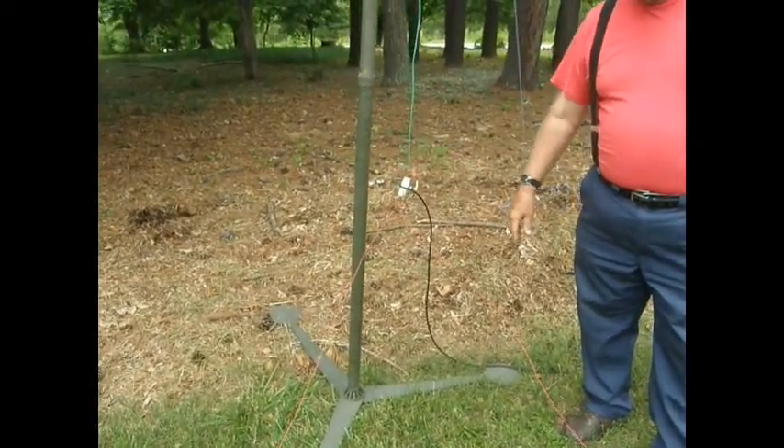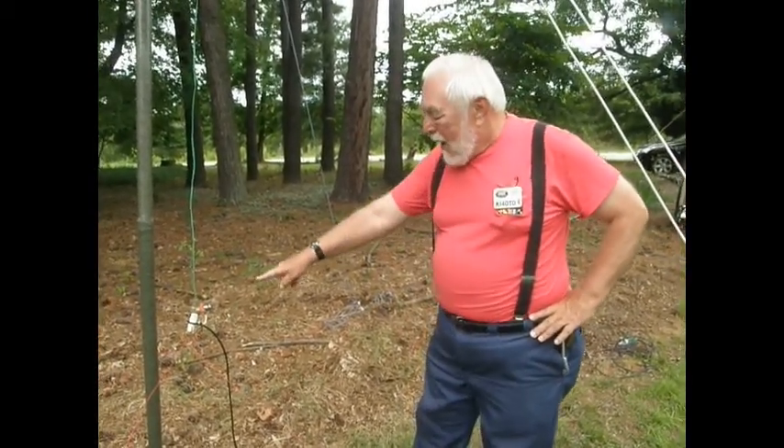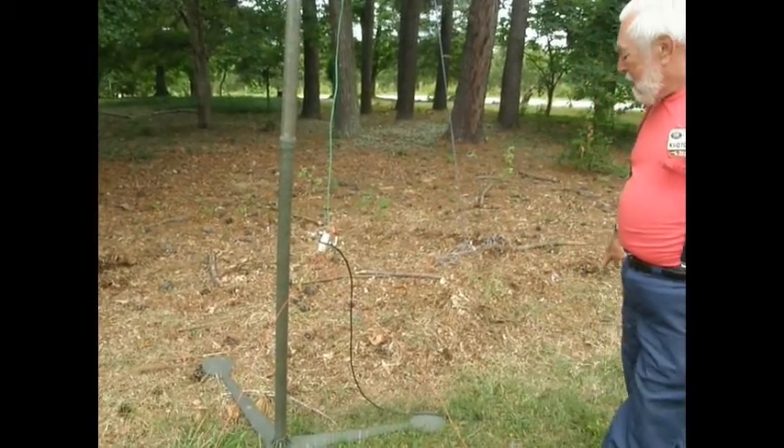I'm using wire nuts just to hold it together here for demonstration purposes, and you would want to solder those in a permanent situation. Coax comes off at just about any angle and goes off to your transmitter — no particular distance required, although some folks like to keep it in multiples of a wavelength or portions thereof to control SWR, but that's another whole area I'm not going to get into here.